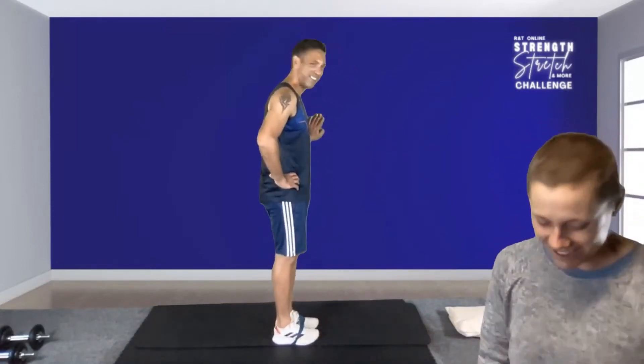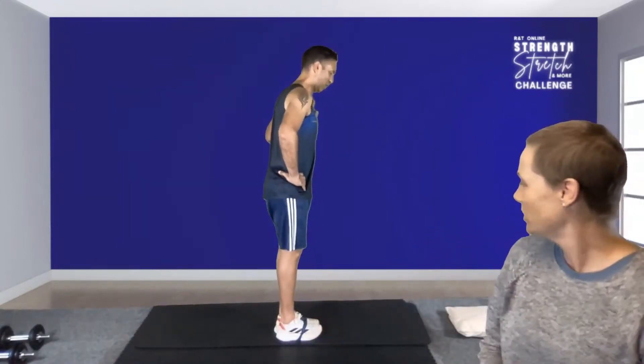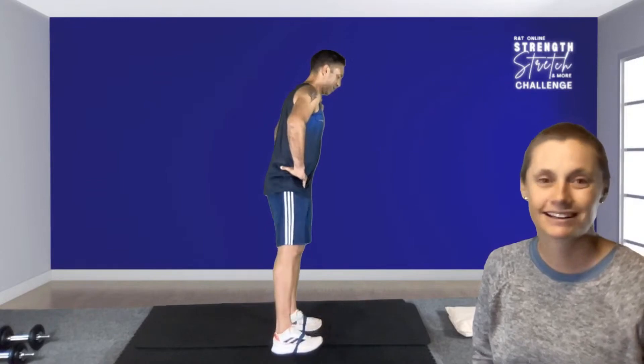We may still work that muscle group later, but this exercise is done. Let's go — three, two, one. The second side is always harder because it's already been doing the stabilizing. Make sure your knee stays straight — the movement must come from the hips, from those glutes, not from bending the knee. Last three, two, one — good work!